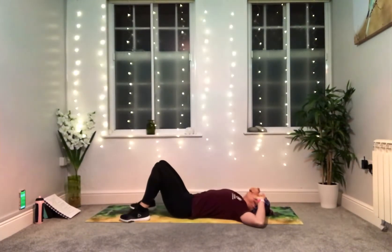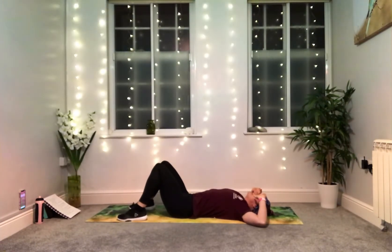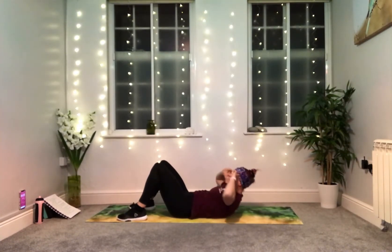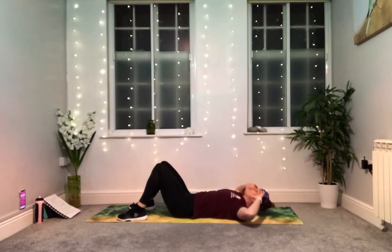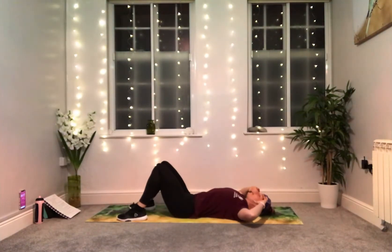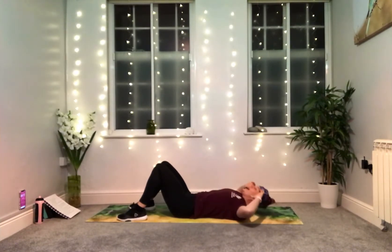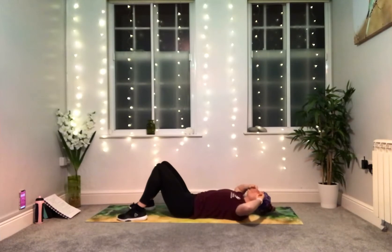As you lift your head, neck and shoulders, look up towards your knees. Lift up and squeeze, then lower down. If you can, keep your head off the mat as you lower — or if you need to, rest it briefly. Lift, squeeze, lower down. Elbows wide, keeping the same distance between your chin and your chest. Five more seconds to go.